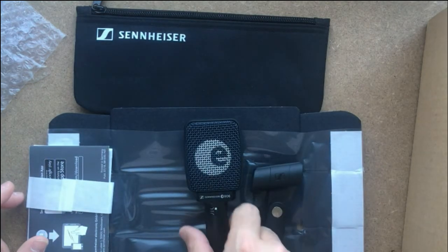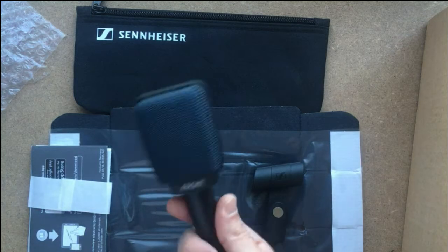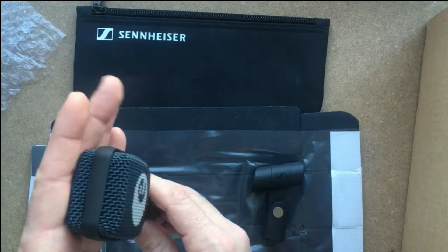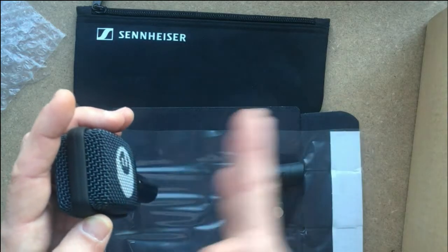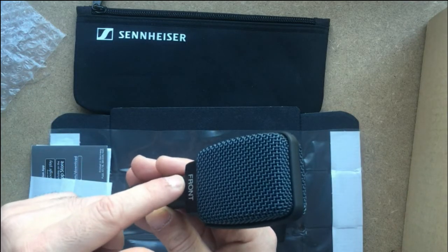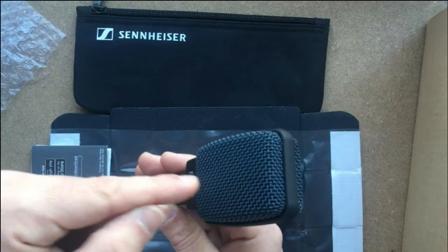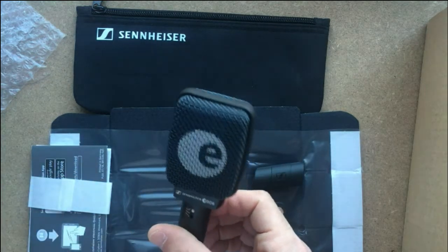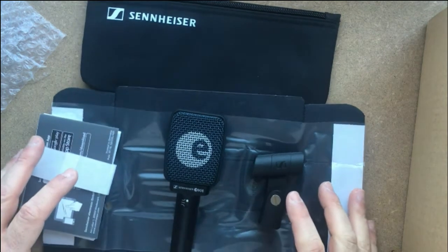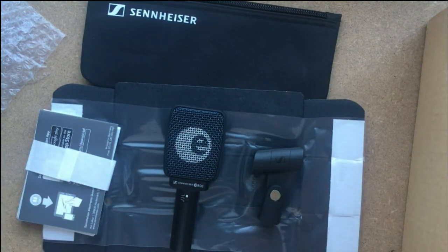One extra tip: the word 'front' on the mic — when you place it against a cabinet, this side faces the room or studio, and the side marked 'front' faces the cabinet. That's where the sound should go into. A full review and comparison with other microphones will come later. Hope you all have a good day, stay safe, and see you in another video.